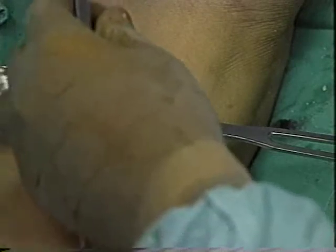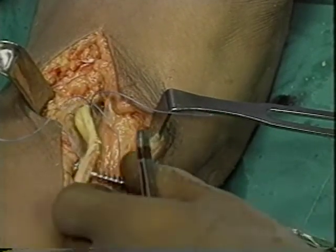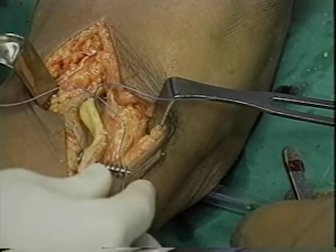The previously prepared graft is now passed through the graft passer and pulled to the anterior aspect of the knee joint through the femoral drill hole.